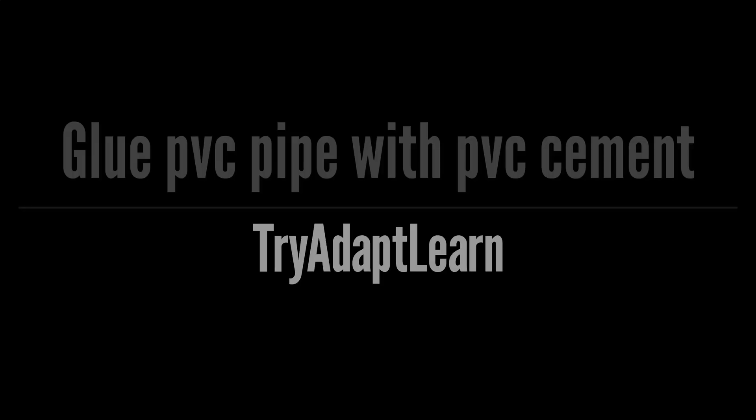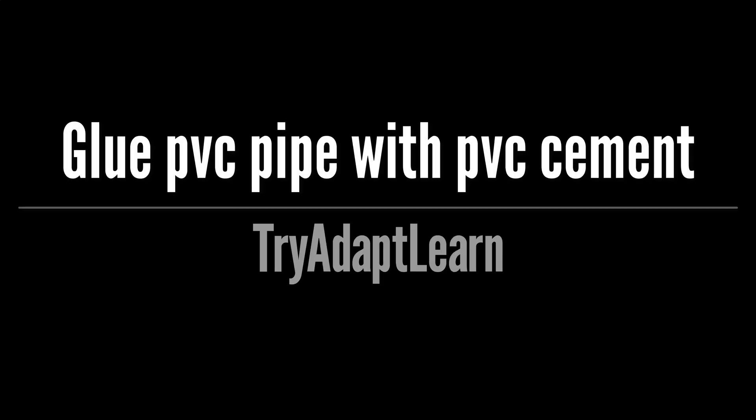Try, adapt, learn. In this video we will try to glue a PVC pipe with PVC cement.